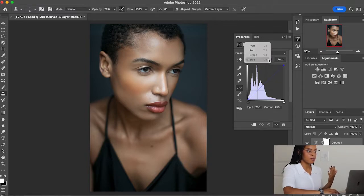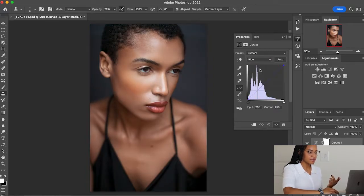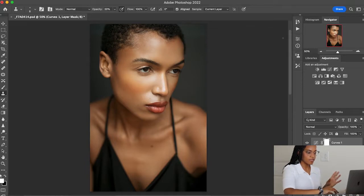Let's go back up to the red layer, and I want to do a combination of red and yellow to kind of make the image a little bit more orangey and make her skin a bit more warm. I'm going to lift up the midpoint just a bit in the red. Then I'm going to go to the blue layer and drop down the midpoint, just giving a little bit of warmth to her skin. That's really all I wanted to do — let's do a before and after to really see how that curves layer warms up the skin.